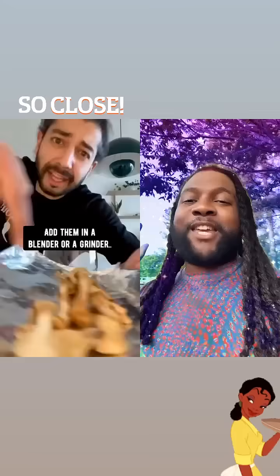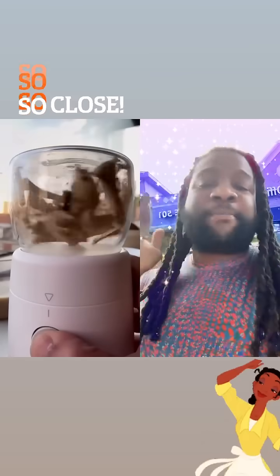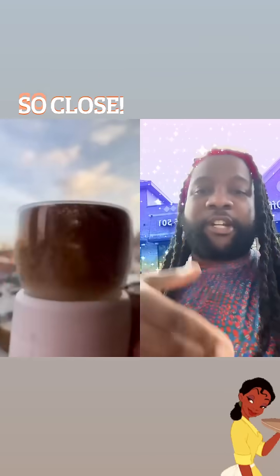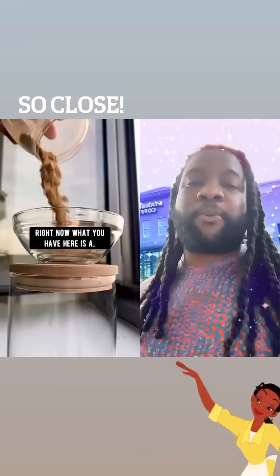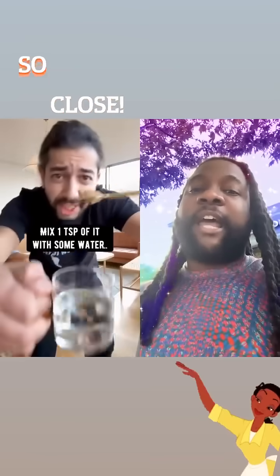He blends them down, which is still great — this is legitimate to this point. He's making a powder; you could do this with a Magic Bullet. This thing is really doing a good job. The cinematography is always on point.